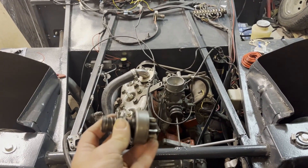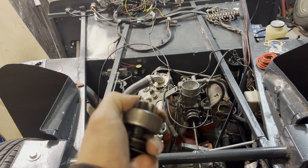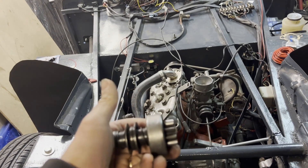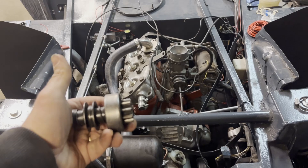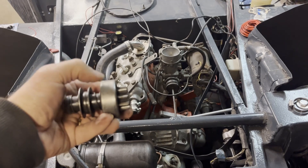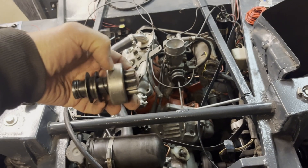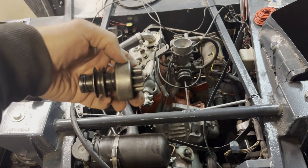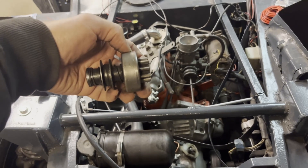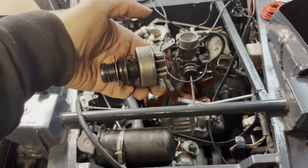This is the gear from the starter motor with the bendix wheel that will free-float in one direction and drive the axle in the other. Because this engine moves in the opposite direction than it normally does, I had to cut this one on both sides, turn it 180 degrees, and weld it together again to make it work. Otherwise it's just spinning and not connecting to the flywheel. So that is working now.